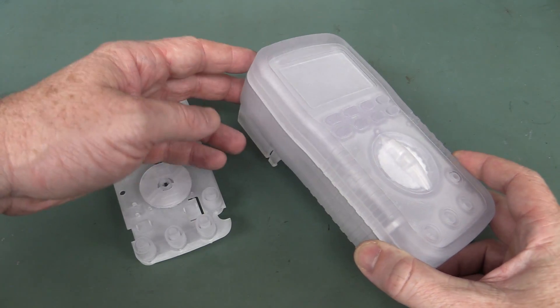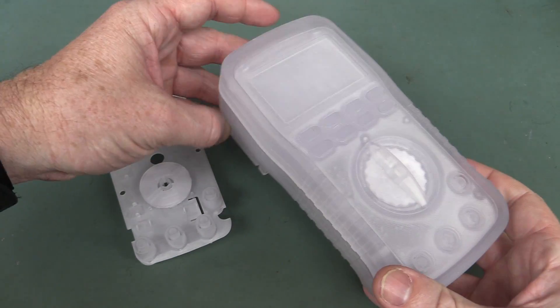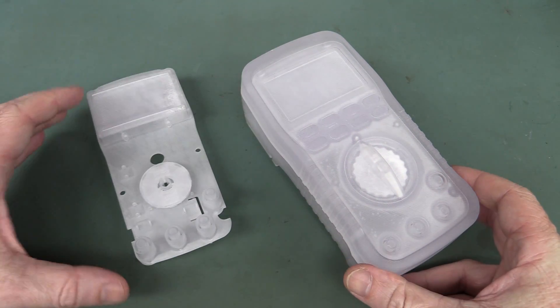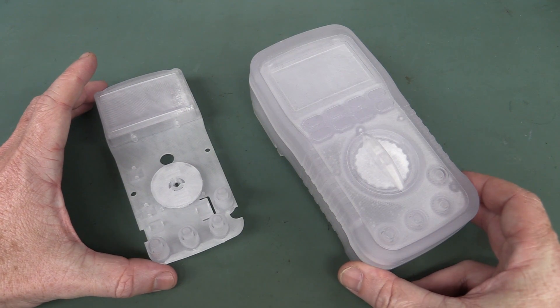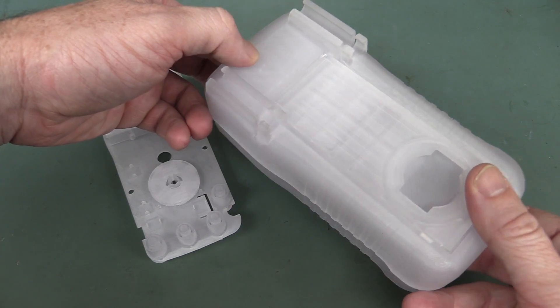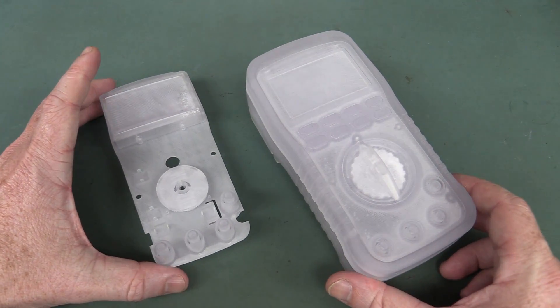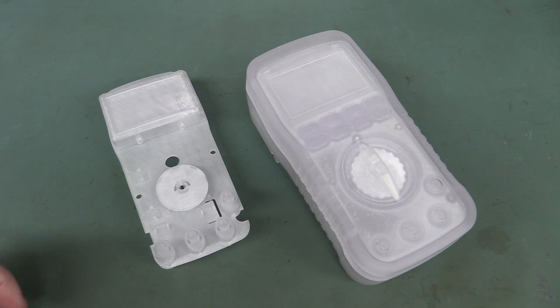I thought I'd just do a quick video showing this SLA printed prototype of my new custom EEV log multimeter, because I have to ship it back to them. Apparently this is the only one in existence — maybe it cost them a fortune to get it made. But anyway, they want it back so the courier's coming to pick it up, so I thought I'd have a quick look at it.